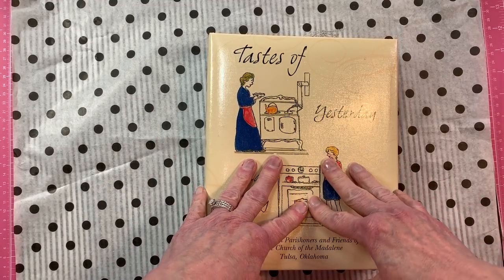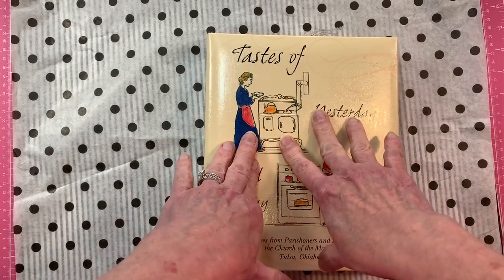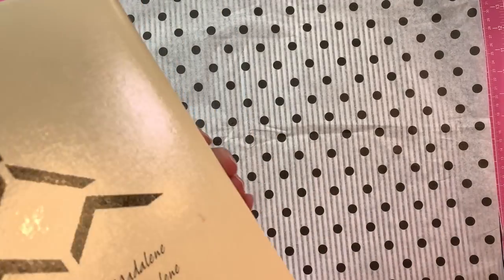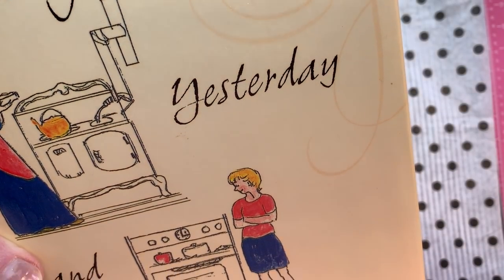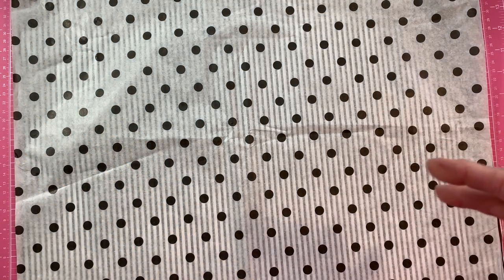Hello guys, this is Paula here to do a flip through of the cooking journal. This is 'Taste of Yesterday and Today' and it's got a two-inch spine on it. It's a four by seven and a half and has 116 pages — that does not include all the pages that came in the book, and they are in order.